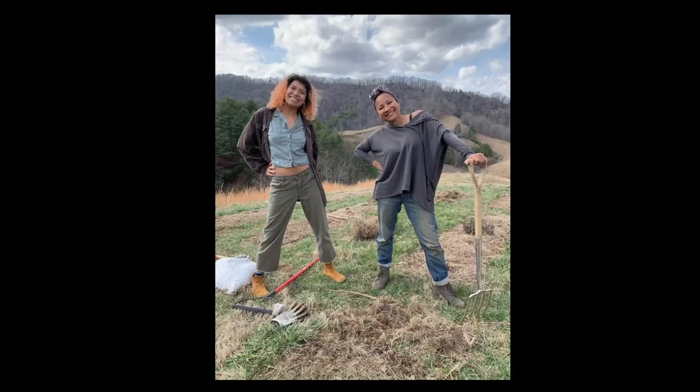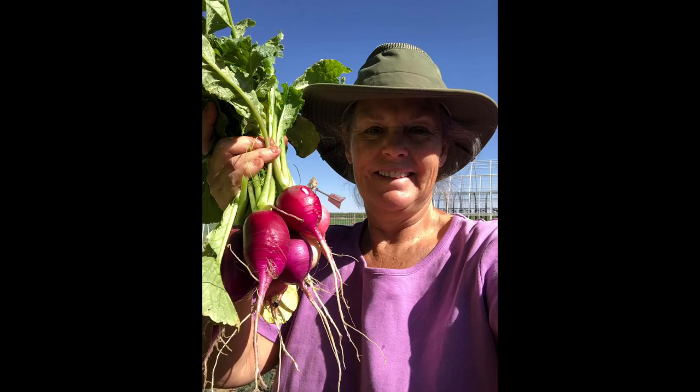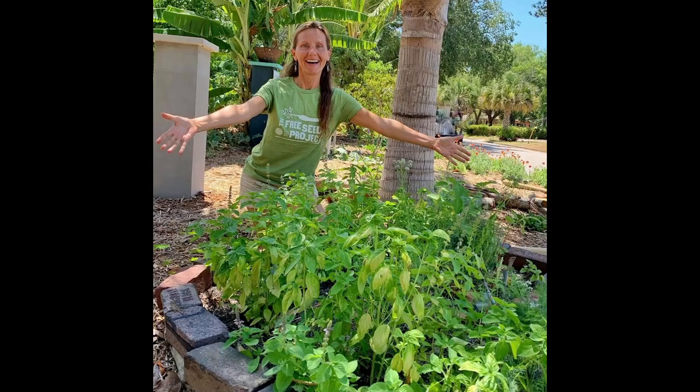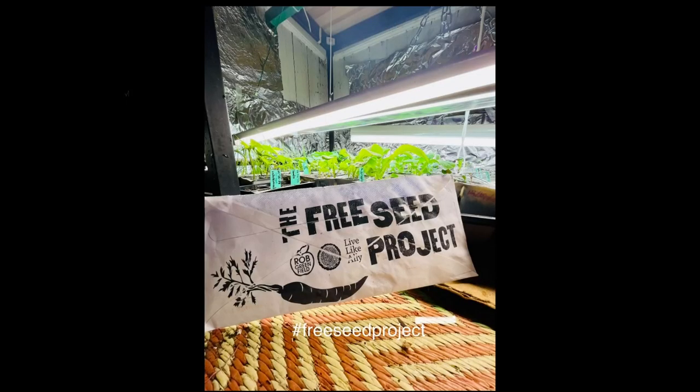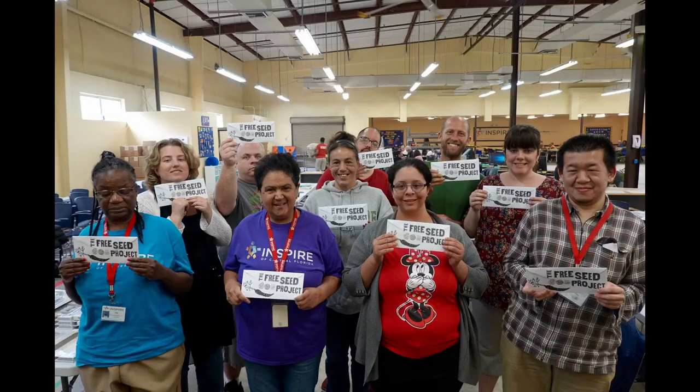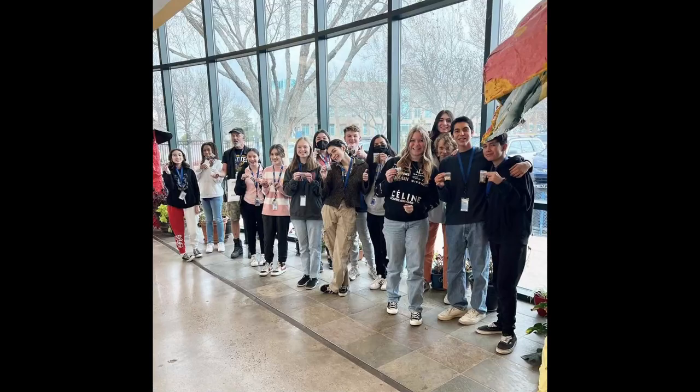Let your garden be an expression of food sovereignty. That is food sovereignty. That is food freedom. You have arrived.